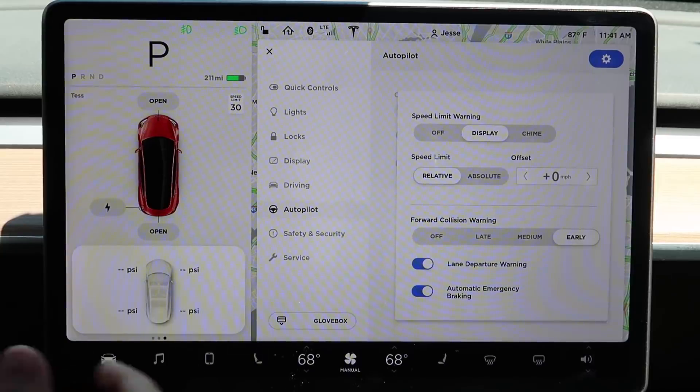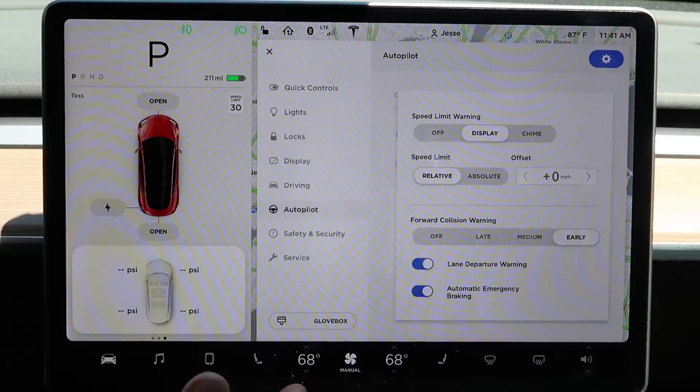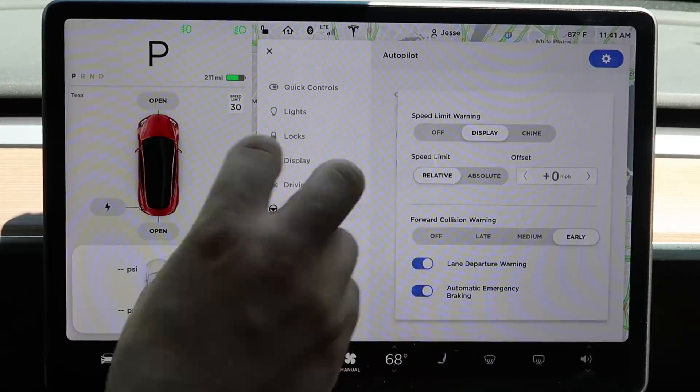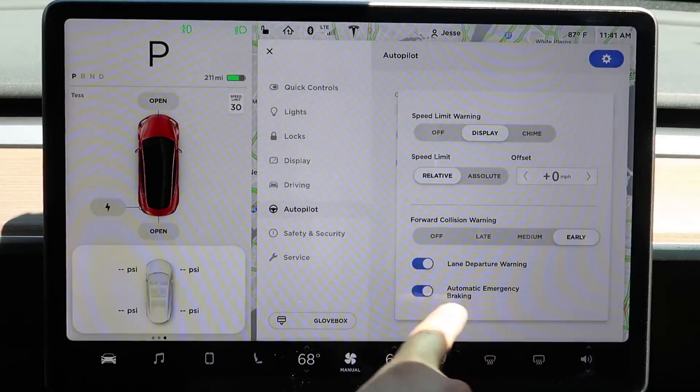Then there's lane departure warning — you can turn this on and it will give you feedback through the steering wheel if you are going outside of your lane. This is helpful when driving on the highway without autopilot. Even though it's in the autopilot section, it relates to general driving.